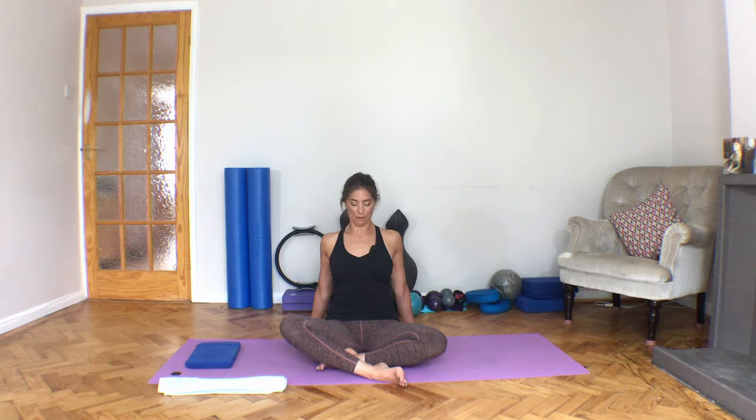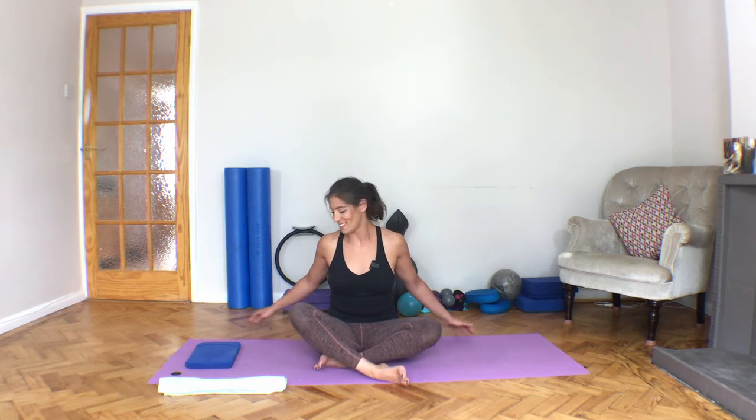And then just let the head roll. Two more here. Keep pushing that floor away from you. Back to center, roll. Keep lifted through the chest whilst you're moving. And back to center.